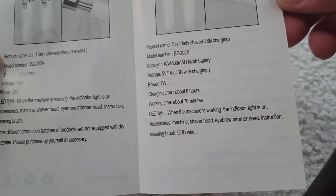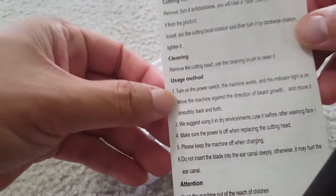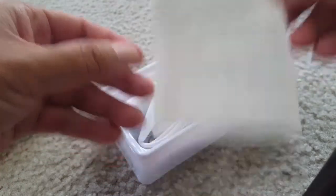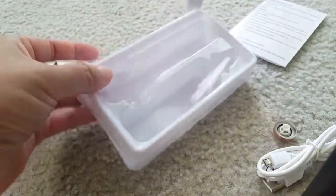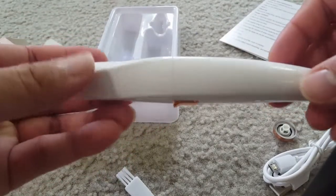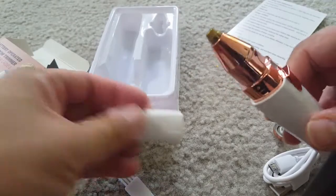It's pretty simple to use, and the good thing is it has a rechargeable battery inside, so you don't need to replace the batteries — you can just recharge this trimmer. Here in the box you will see the trimmer itself, a cleaning brush, USB cable, and attachments.